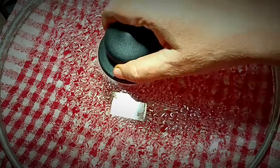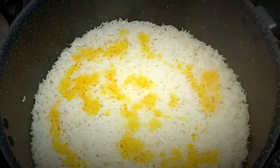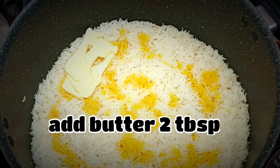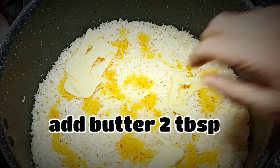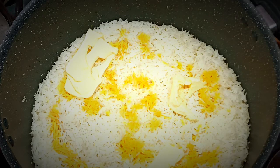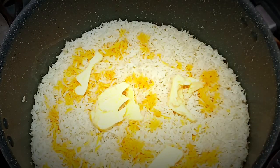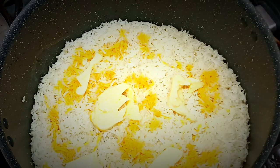I will close the pot with a kitchen towel over the lid. Cook on low flame for 20 minutes. I will add butter and salt. Let's take it in. I will add pepper on the salt.